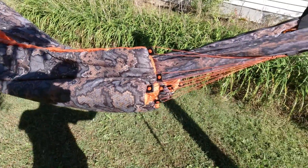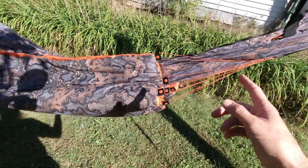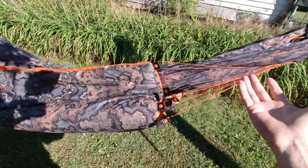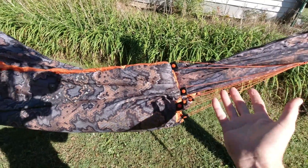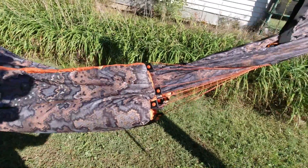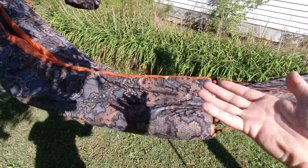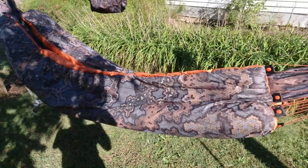Another nice thing about this system compared to the original: if we want it drawn more towards the head or more towards the foot, I can tighten up one side and loosen the other, and that will make the quilt shift from head to foot. Pretty good system, I really like it.